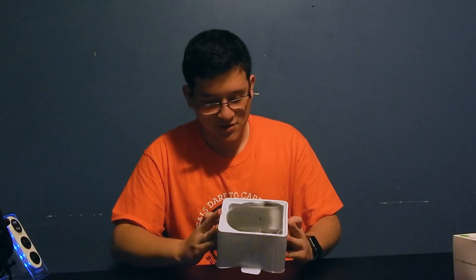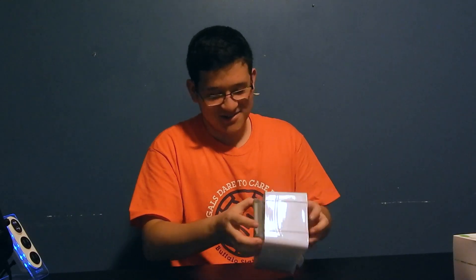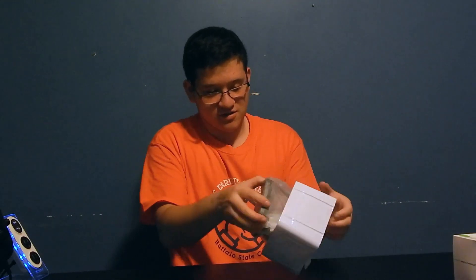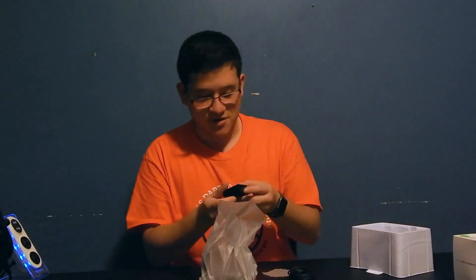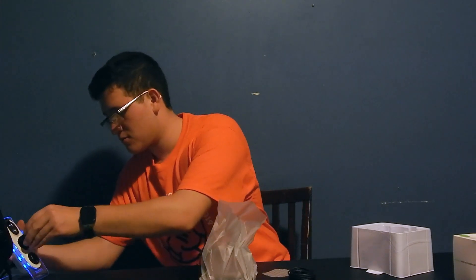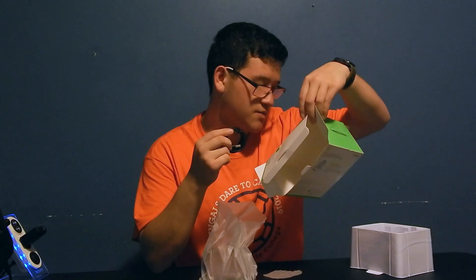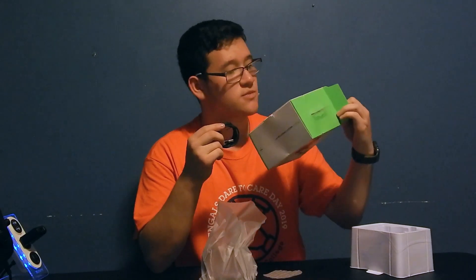Alright, it's actually pretty big. This actually comes with its own brick, so you don't have to buy one separately. It also comes with a four foot cable and it's QI certified.